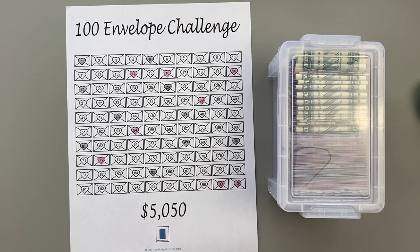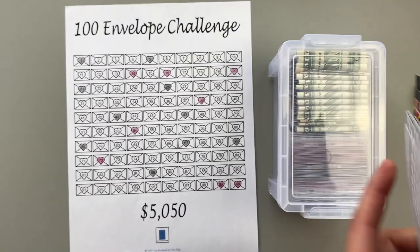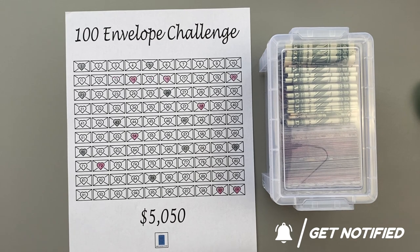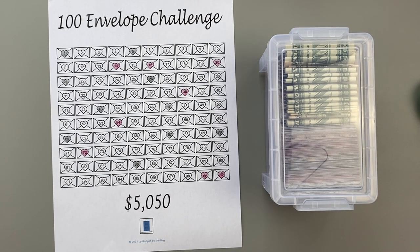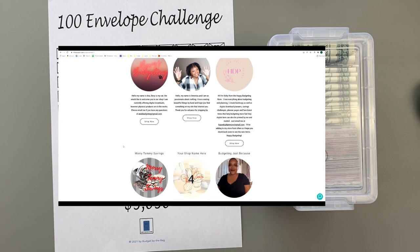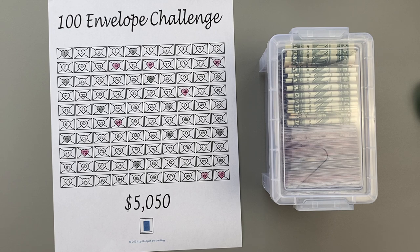We are done with the 100 envelope challenge — this is what the paper looks like on one side and then the other. I've stuffed over 20 envelopes; my goal is to finish this challenge in 2022 to help with my home and savings. There will be a link in the description to my $5,050 challenge tracker and an alternative $2,750 option. That link will also get you to other creators who have savings challenges and products. I hope this video was informative and I appreciate your time watching me create these lovely envelopes. Talk to you soon — bye, guys!